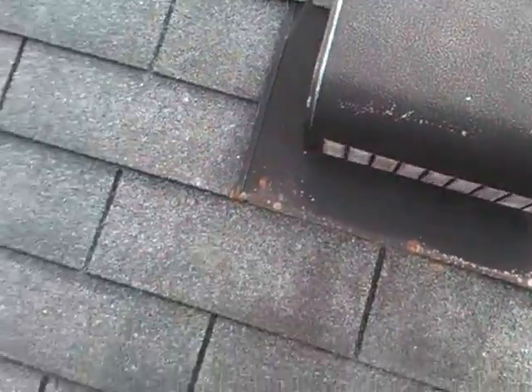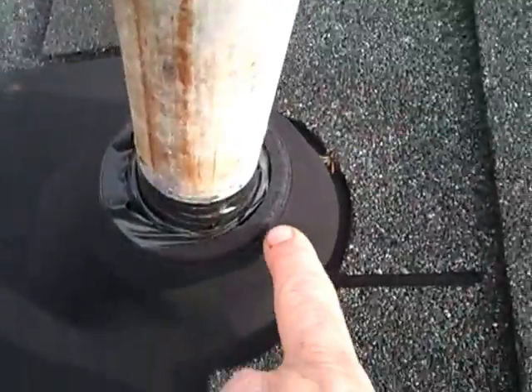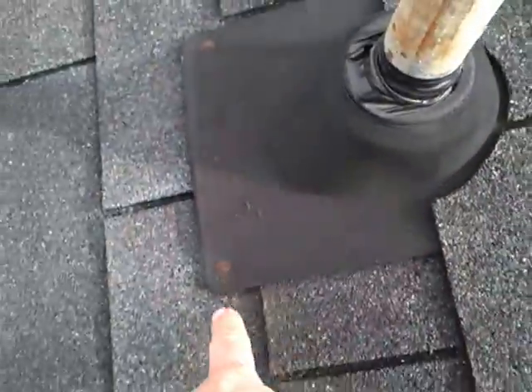Same here on this box vent — no silicone. This roof boot is dry rotting. You can see the crack right here. No silicone.